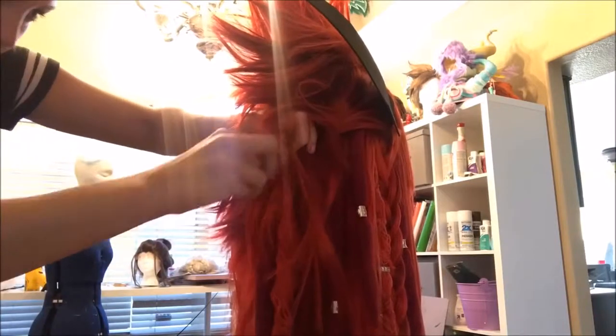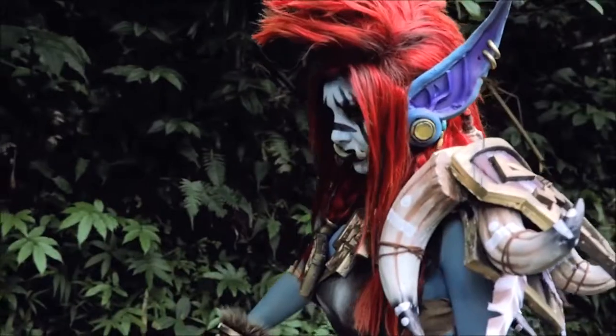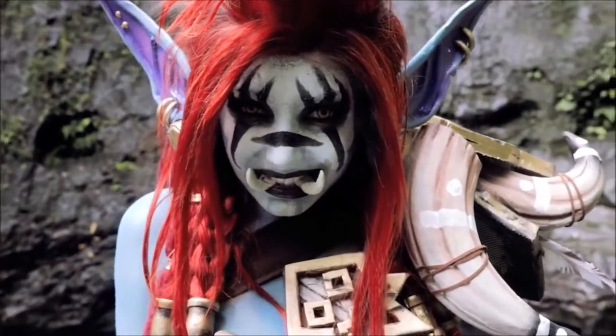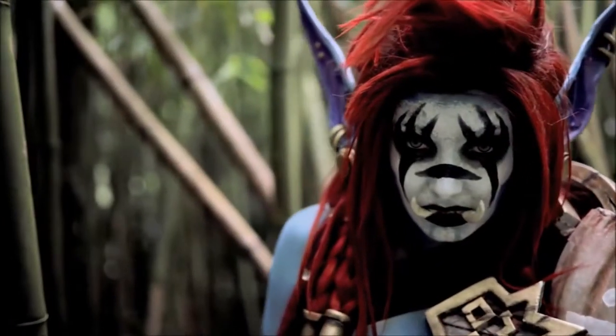I forgot to record it, but I then airbrushed the roots with a darker red to make it look more realistic. And that's it! That's my Vol'jin wig hair tutorial process. I'll put all the links down below for everything I used. I wouldn't have been able to do it without the tutorials that other cosplayers have provided, so thank you, and thank you so much for watching. Have a great day!